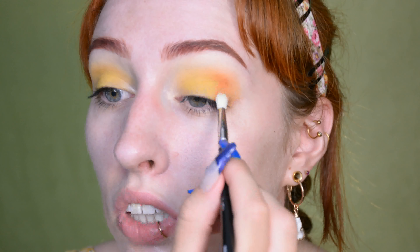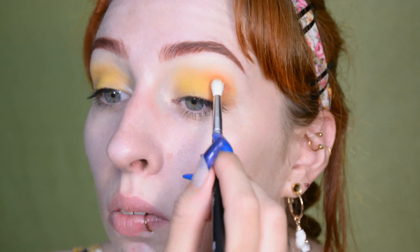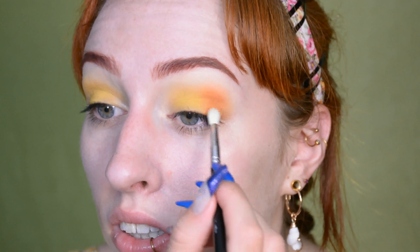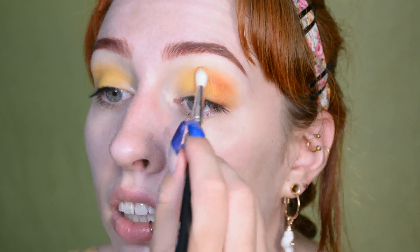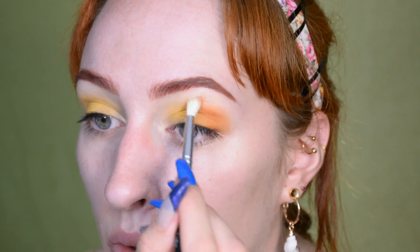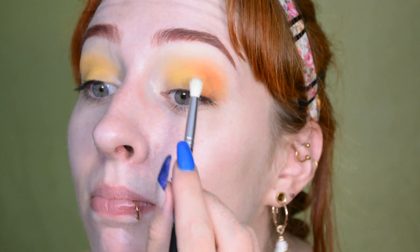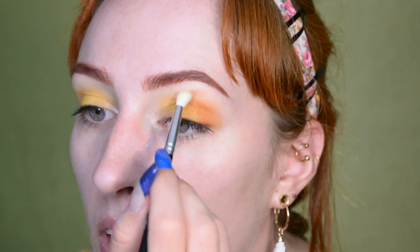I'm just adding a caramel shade to the side of the eyelid and also a little bit into the crease. I'm not adding too much because I want a bit of the definition there, but I don't want it to overtake the look and suddenly make it far more smoky than I want it to be. So I'm keeping it quite subtle for my taste, but I am blending it out properly.